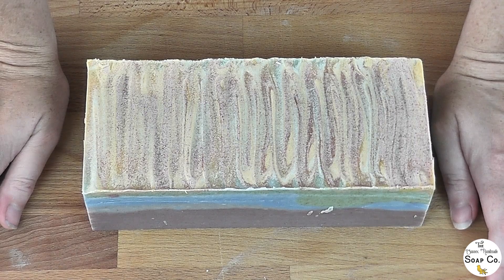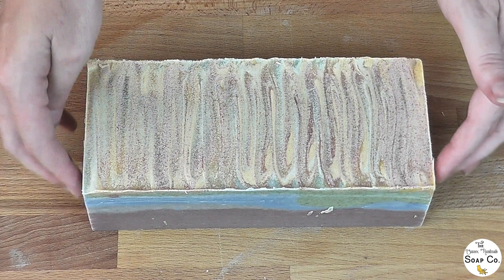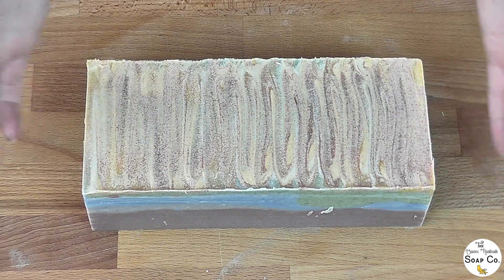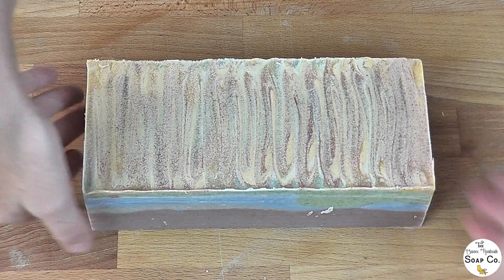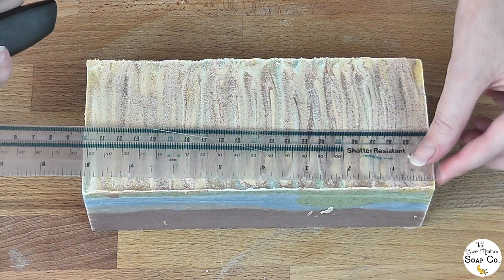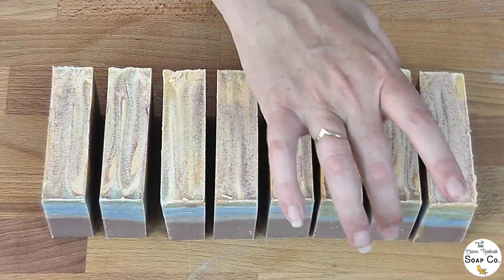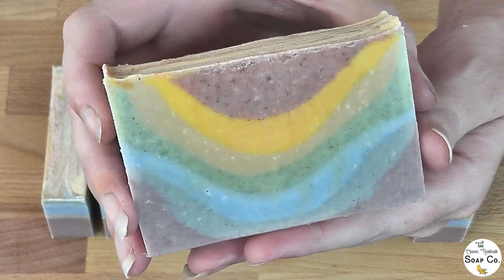Here we are, about 20 hours or so later with our rainbow soap. It's got a bit of soda ash on the top but I'm not too fussed about that — it could be steamed off gently if I wanted to, but it's completely harmless and it'll wash off the first time the soap's used so there's no real need to get rid of it. Right, I'm going to measure this one out and get it chopped up so we can see what our rainbow is like.